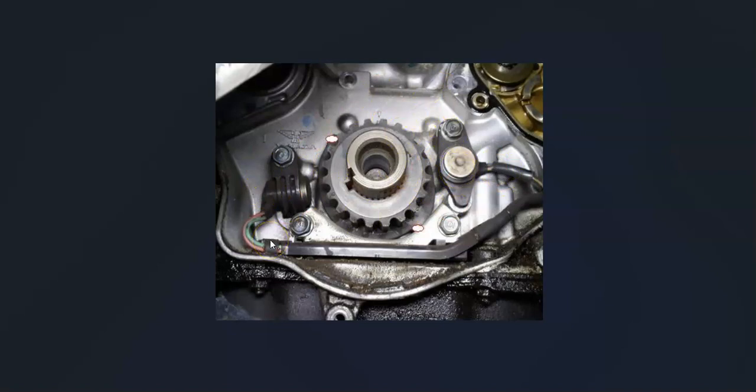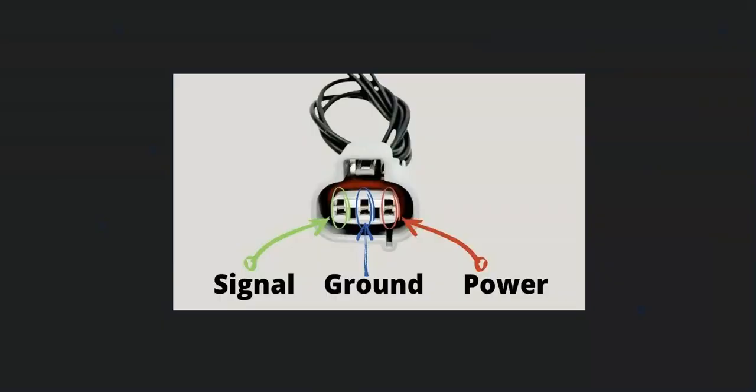The next thing to do is check out the wiring and be sure it all looks good, because anything wrong with the wiring — an open, short, or bad connection — is going to cause the same issues as a bad sensor. Since this code is saying intermittent, it means it's not happening all the time; it's just popping up every now and again. So you want to check the wiring carefully, and it's a good idea to get a wiring diagram for your particular engine for the crank sensors.